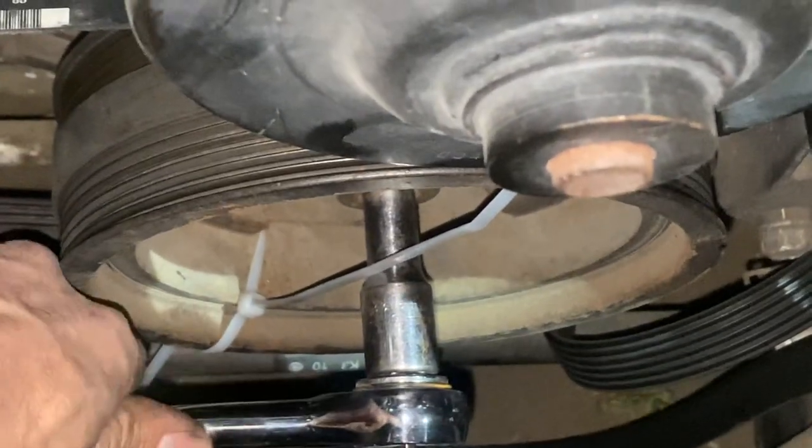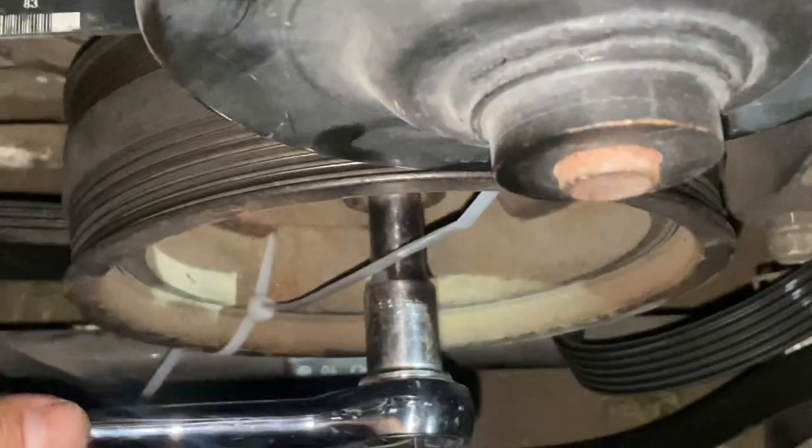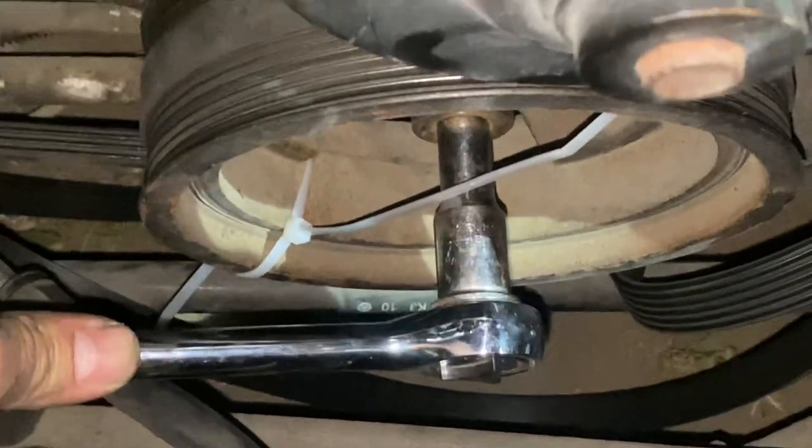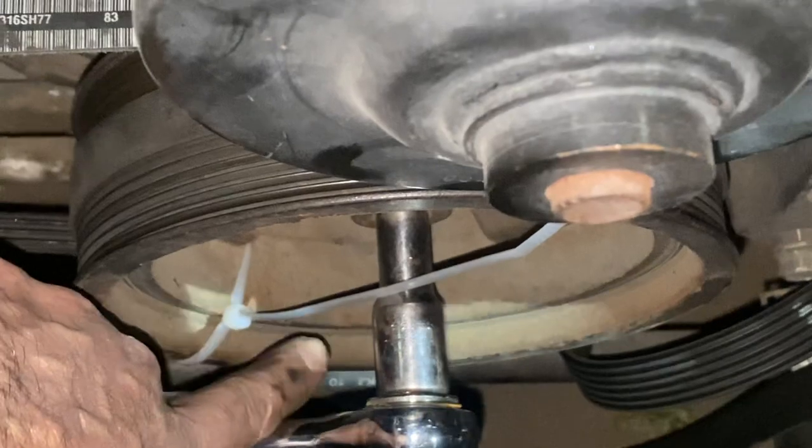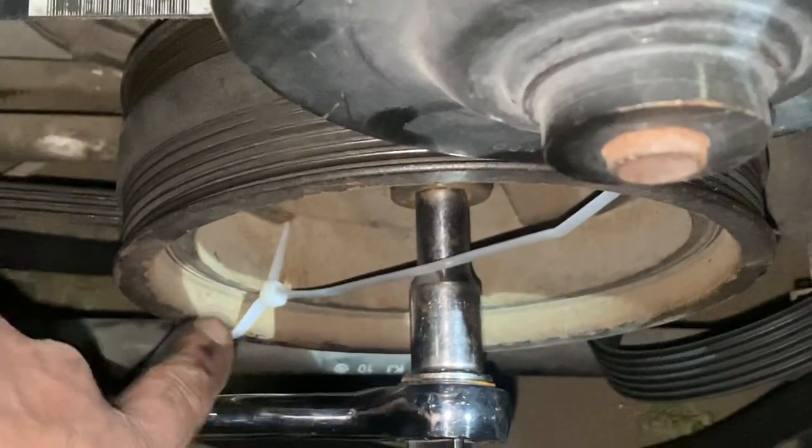You just pull up, so it's going to go clockwise, and as you're pulling up it's just going to turn, and the tie strap's going to hold in. As it's turning, it's going to slowly put itself on, so you don't have to go to AutoZone and rent the tool out.